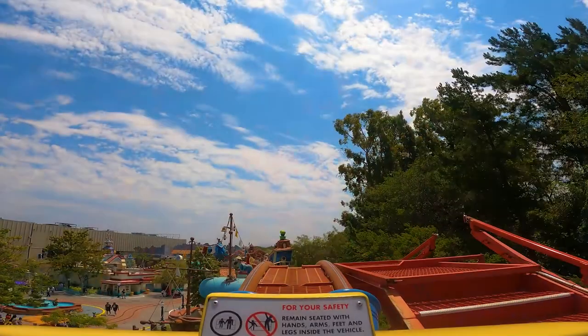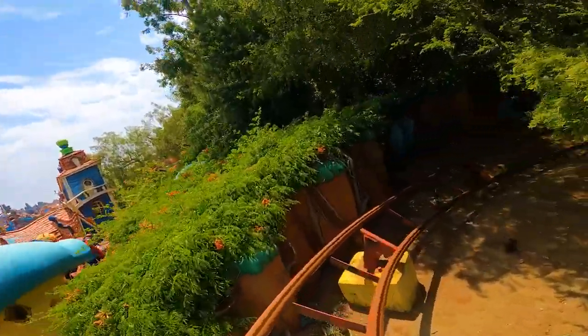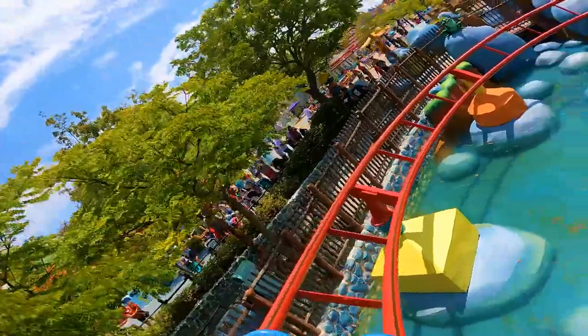The camera I use for outdoor situations is the GoPro Hero 9. I use it to film any type of roller coaster or outside ride. It's very small — you can just hold it in your hand. A lot of times I'll mount it to a handheld stick. You can't take selfie sticks to most parks, but a non-extending stick is fine. Even though it's tiny, this camera is absolutely amazing with image and video stabilization. You can shake it all over the place and the picture will look perfectly smooth.